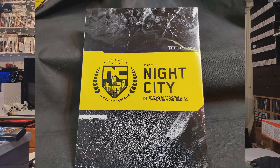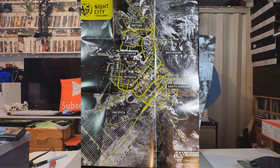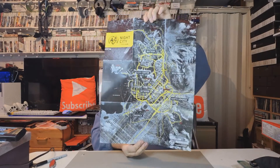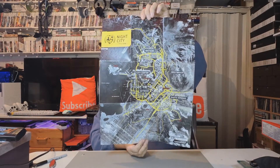We've also got a poster — that's Night City, gives you a bit of an idea of where you're going.